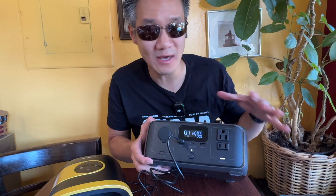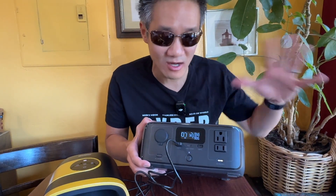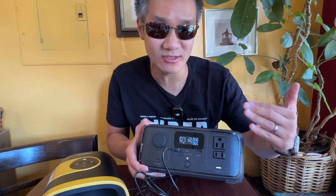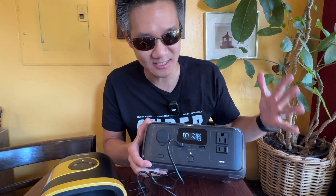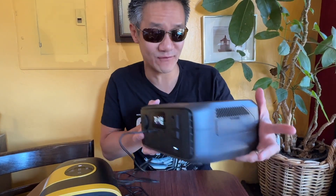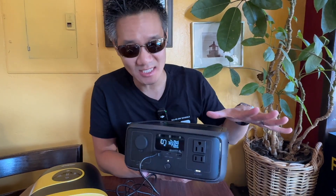Or at home, when you have a power outage, it's perfect for charging your flashlights and turning on your small lights. You can plug in your lamp and your small devices right here. It can even power a small fridge. It's pretty awesome. This is the EcoFlow River 3, and for the size and the features it offers, I think this is amazing — it's a must-have in anybody's home, especially if you're camping or hiking.